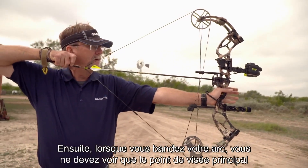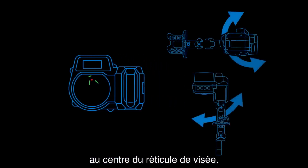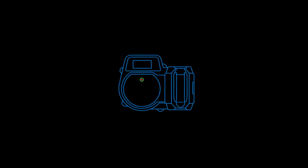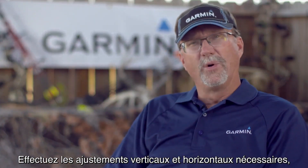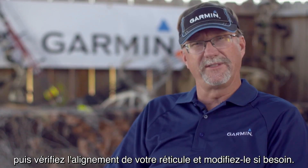When you're at full draw, you should only see the primary pin in the middle of the aiming reticle. Move the body of the sight the same way you want the LED to move in relation to the circle. The Xero will ask you to make sure your primary LED still shoots properly. Make any horizontal or vertical adjustments, then check your reticle alignment and adjust it if necessary.